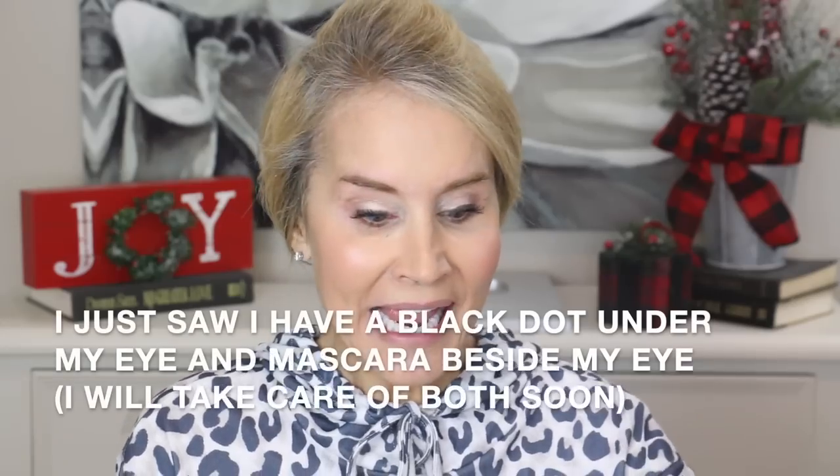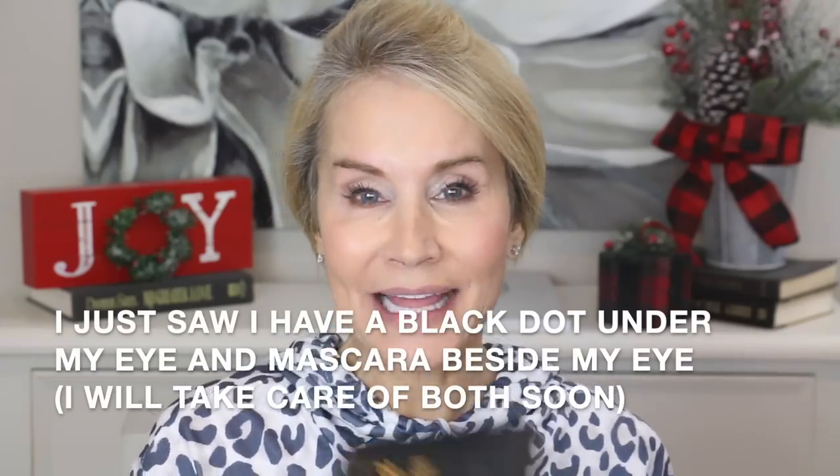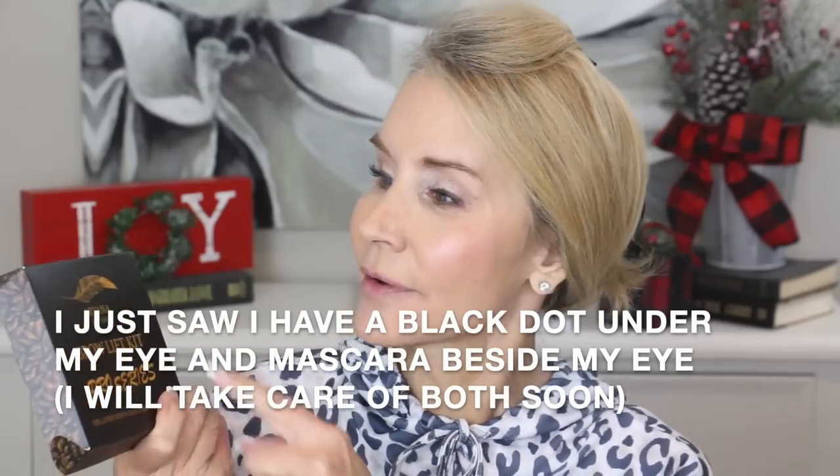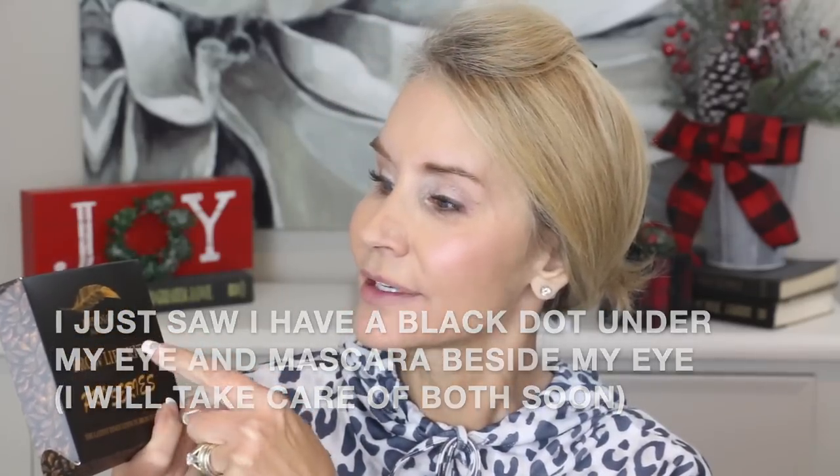Hi, I'm Beth with 50 Plus Beauty. I'm excited to be here with you today because this afternoon we're going to do something new - I bought a lamination brow kit, a Pro Series Brow Kit from Ariana New York. It's a brow lift kit, Pro Series, which means it comes in individual packets so a brow pro can easily do the three-step process.